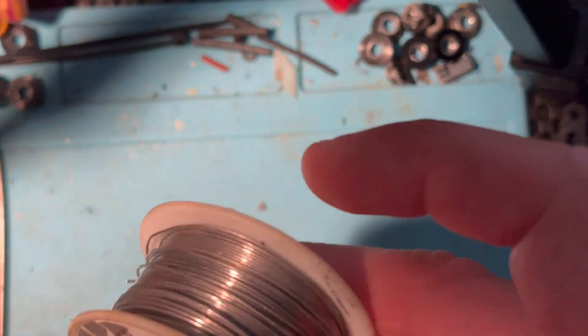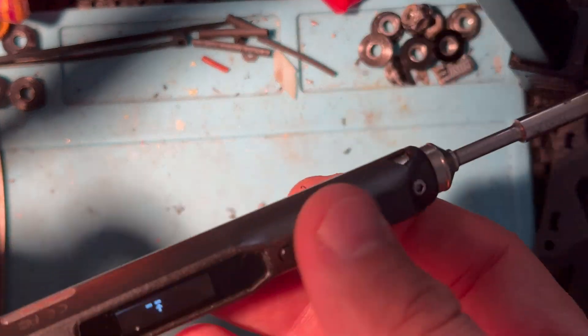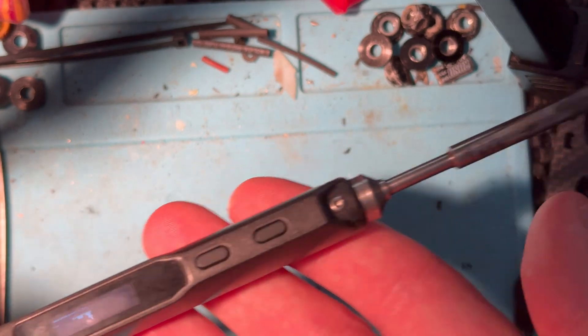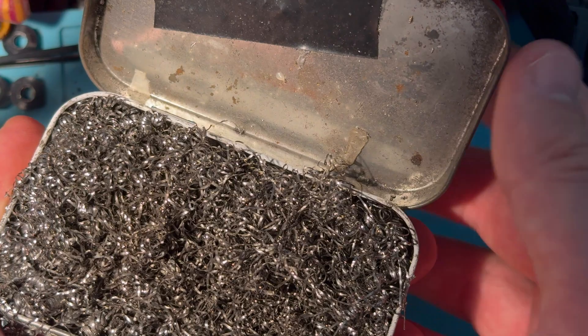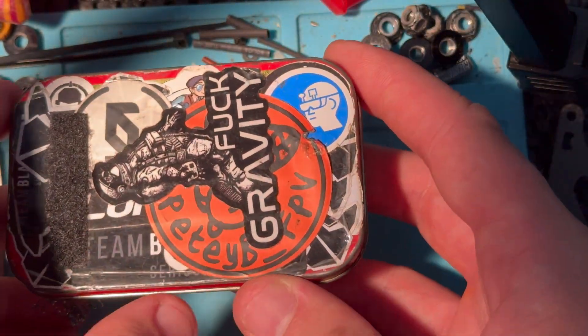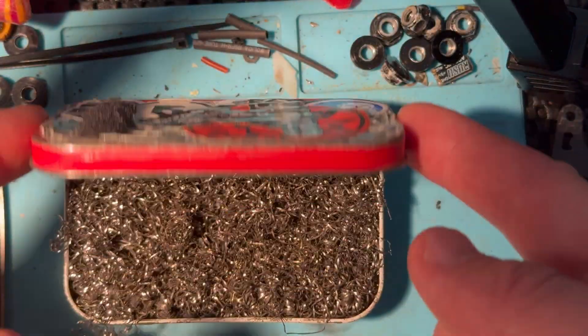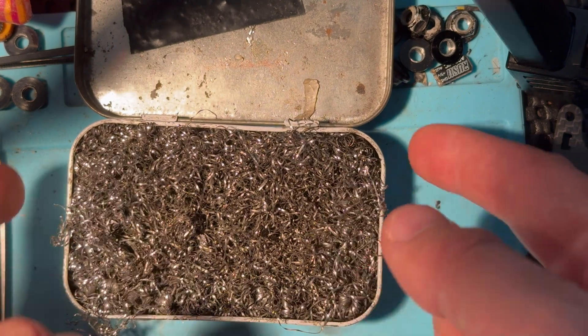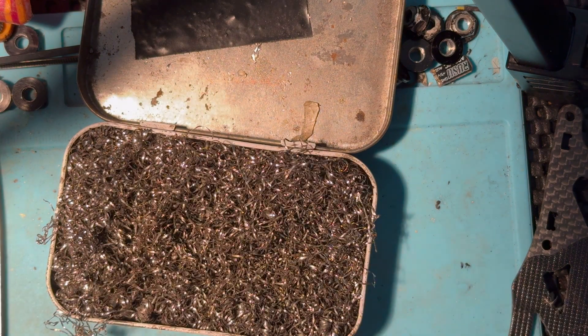The equipment I'm using is some TBS solder — this stuff's really good and it's a really nice size, goes on to the tip really well. I'm using a TS100, pretty standard issue, although I believe there's a newer version out there. I've got a semi-sharp tip on it that I just use for everything. You're also gonna want a method of cleaning the tip — you can buy a kit with a little cup and steel wool, or do what I did and take an Altoid tin and shove a bunch of steel wool into it.